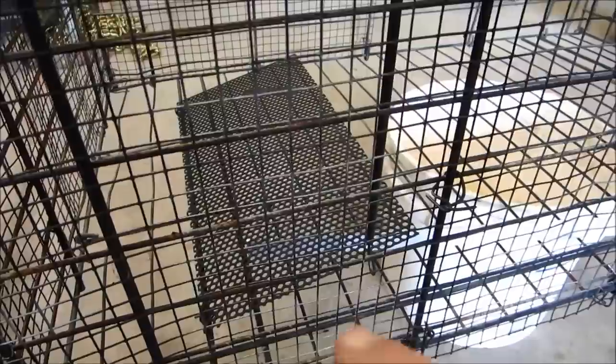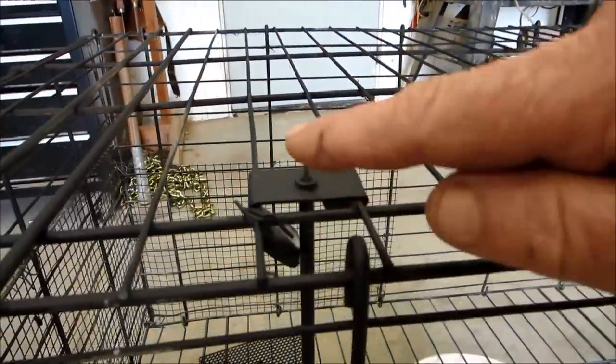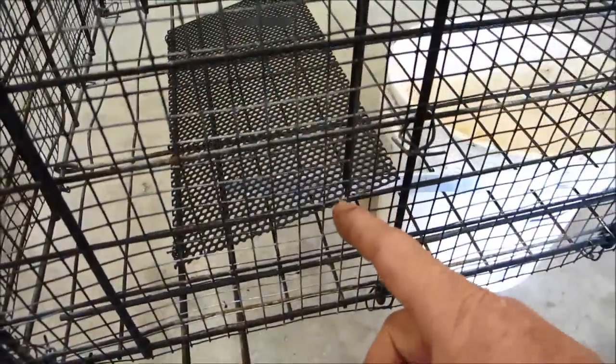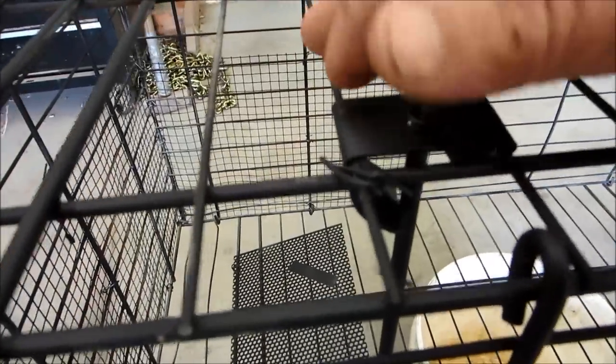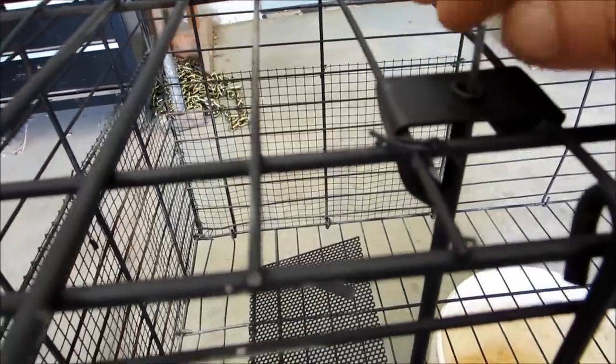You'll notice this tube going up through here — it actually contains the wire. I figured when a raccoon or some animal gets in here he's going to go ballistic, and I didn't want him bending my wire. So I took a piece of brake line I had laying around the garage, cut a piece of flat stock, slipped the brake line over top of my wire — that gives it a little extra protection.